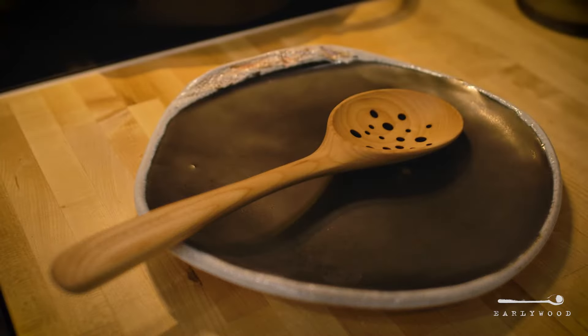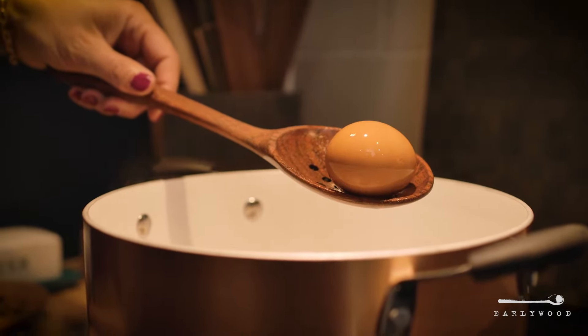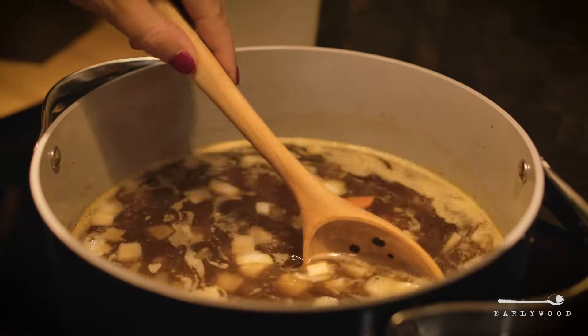These guys, as you might imagine, are great for any time you need to pull something hot out of the water, be it an egg, vegetables, anything like that.